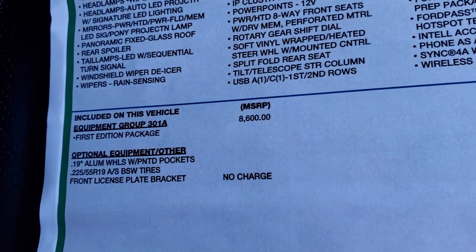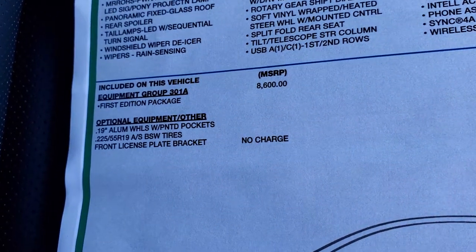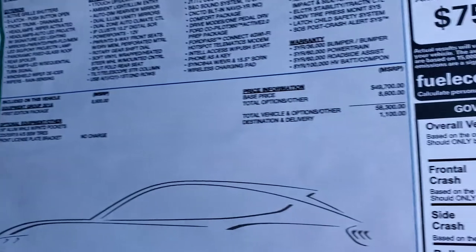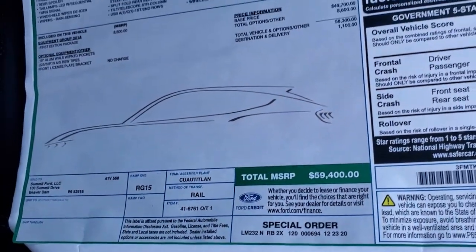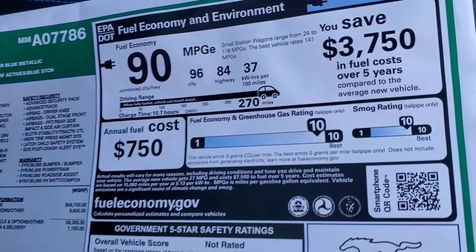The First Edition is an $8,600 option, and then you get those 19-inch wheels with the painted pockets, the all-season tires, and the front license plate bracket. Your total MSRP is $59,400. Check out our entire inventory — in the upper right-hand part of your screen is a link to our website, so click that and check us out there.